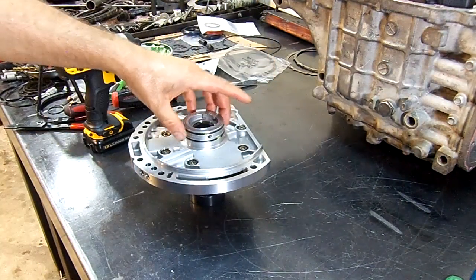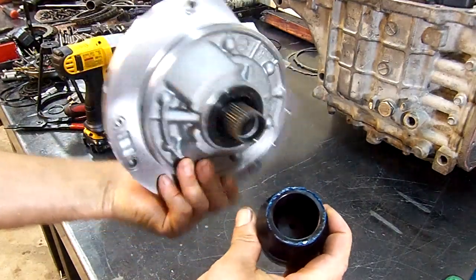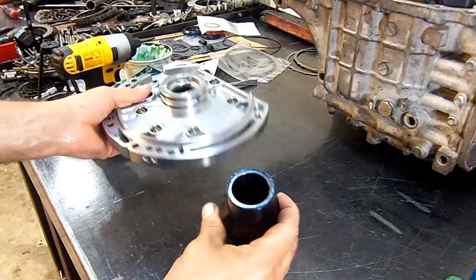There we have it — new sealing rings installed. Now we can remove our tool, and there we have it: F4A F5A Mitsubishi units pump alignment tool.